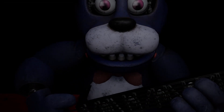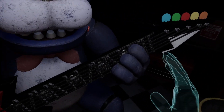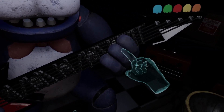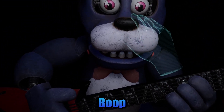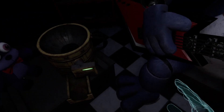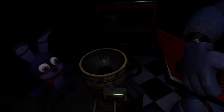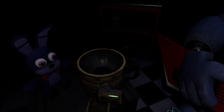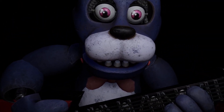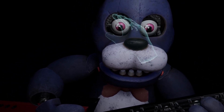Welcome back to Parts and Service. It looks like Bonnie's guitar is out of tune and must be recalibrated. First, we must access his harmonization module located inside his secondary throat pipe. To access the throat pipe, both eyes must first be removed. You must be as precise as possible when removing the eyes from their respective sockets. Firmly grip Bonnie's left eye and carefully remove it from its socket.